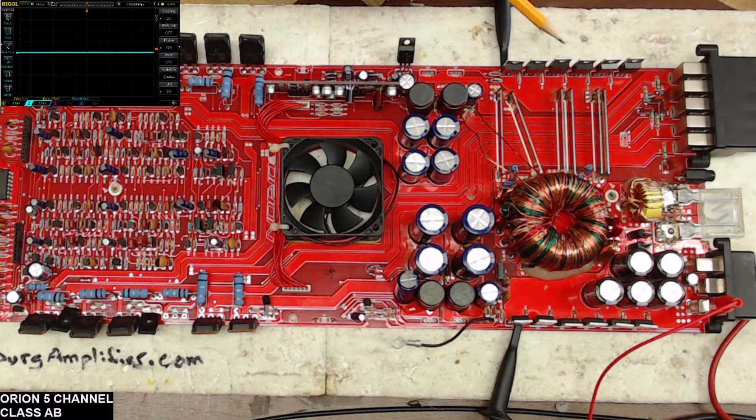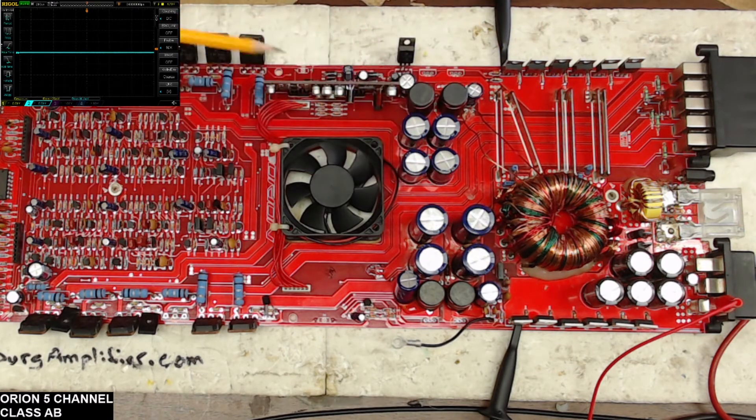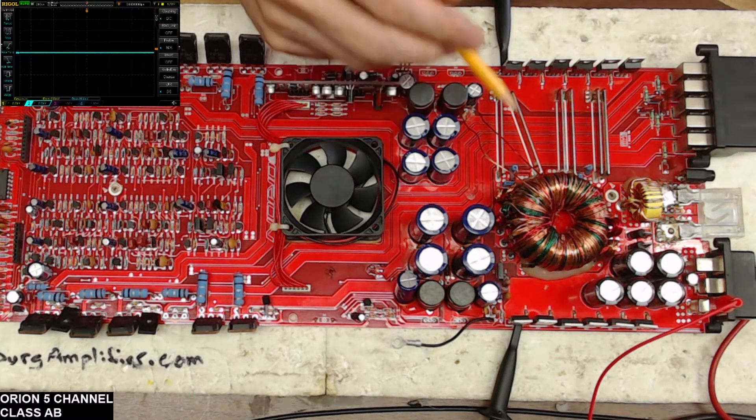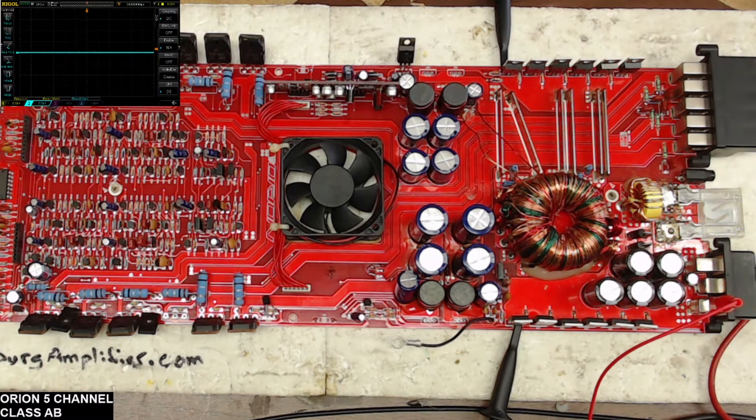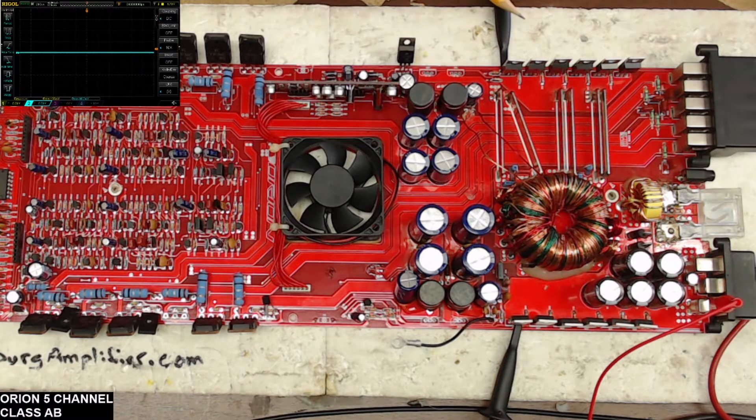With the power supply transistors removed, I had a perfect square wave on both banks — a flawless square wave. Then I loaded each bank with some test IRFZ44s. I have thousands of these, so I used them with 22-ohm gate resistors. These 44s are robust and a pretty harsh pull-down resistor isn't going to hurt them. I fired it up and found the problem.